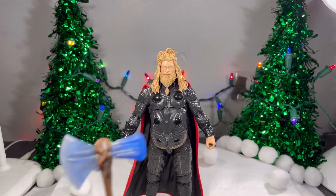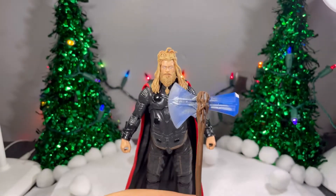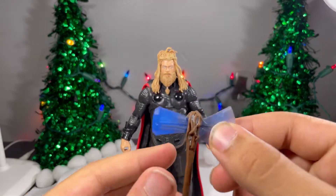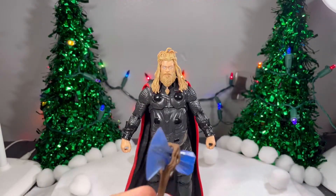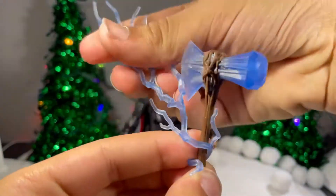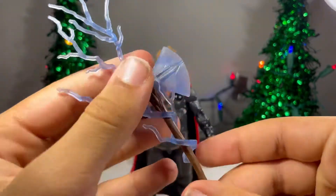And he comes with Stormbreaker right here. I love — let me just get it back a little bit so you can see — I love the silver details along here. They look really nice. You got the handle as well, looks good. You can wrap the electric effects around it if you would like. Right there. That actually doesn't look that bad.